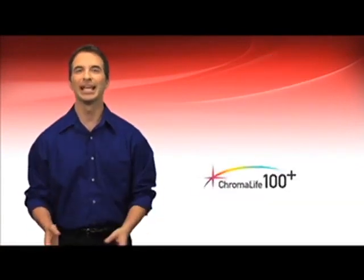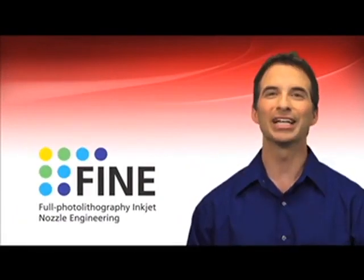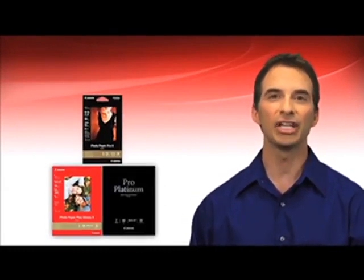Nothing beats having that beautiful picture printed in your hand or in a frame to share with your loved ones. It's a promise of superior quality and longevity that Canon proudly makes to its customers. How are these incredible results achieved? The Chromalife 100 Plus ink and paper system. By using a combination of Canon's fine print head, high quality dye-based ink, and select genuine photo paper, you're guaranteed truly beautiful photos that will last up to 300 years when stored in an archival quality photo album.